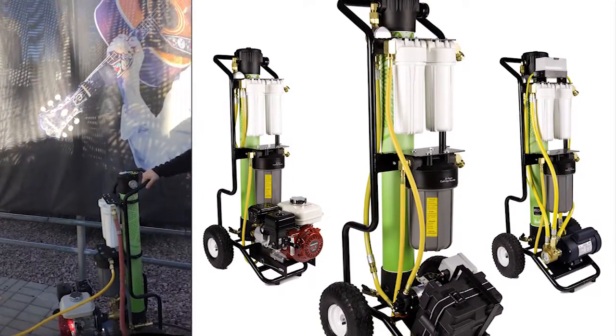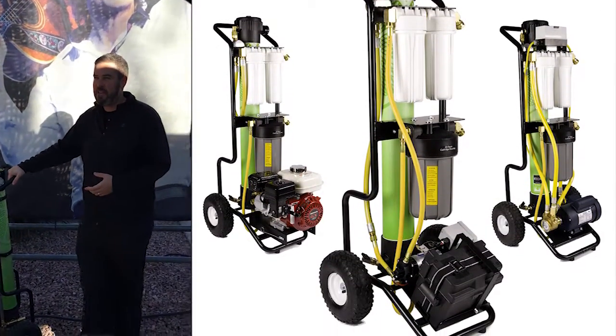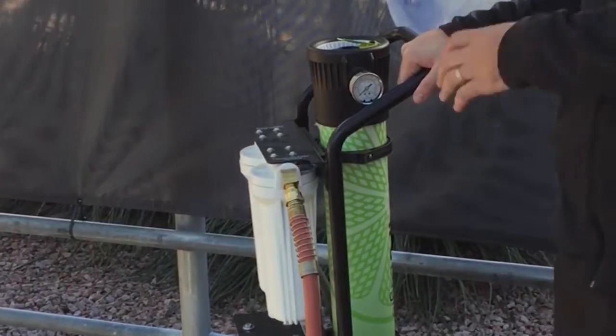I'm Justin with IPC — I work for the manufacturer. We're going to go over our HydroCart system today and what makes it work. If you guys are familiar with the Spotless Car Wash that was in the 70s, this is the same technology. We actually bought that technology, so this is patented just to us.